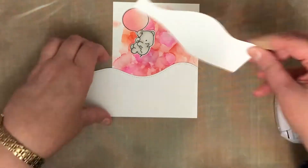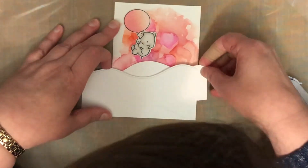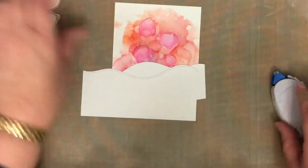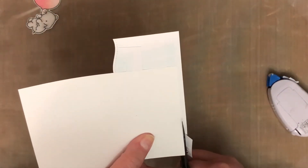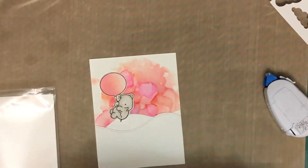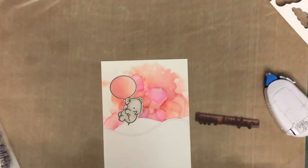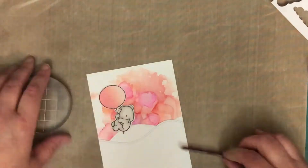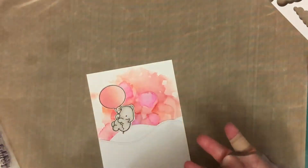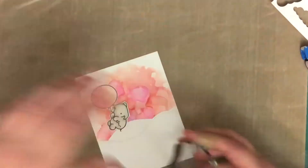There's so much glimmery stuff stuck in the bottom of the shaft of the pen that you can get a second life out of it. Once you've added the water, it's not going to be quite as intense as the undiluted Wink of Stella, but it is still very useful. So you can generally get sort of two lives out of it.